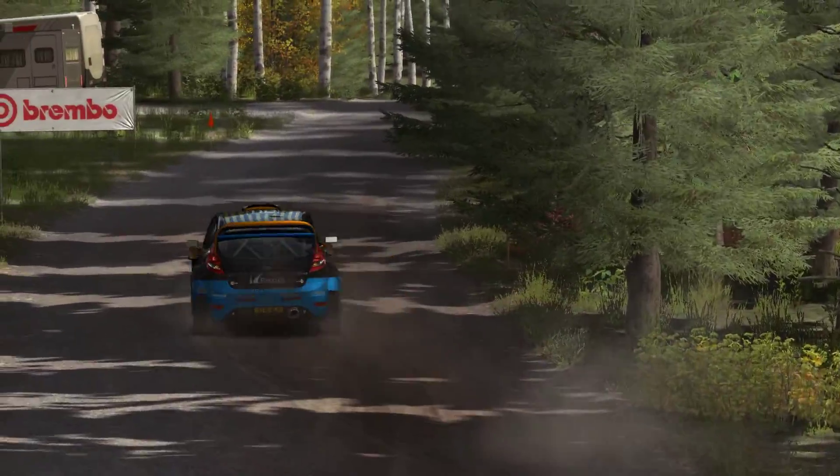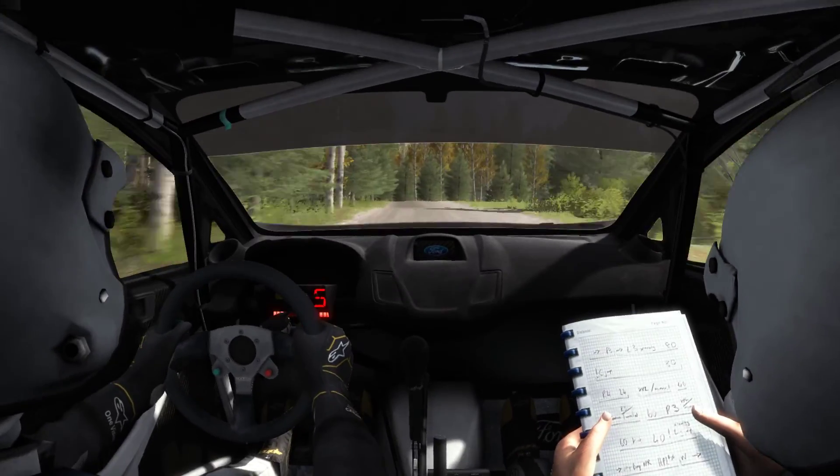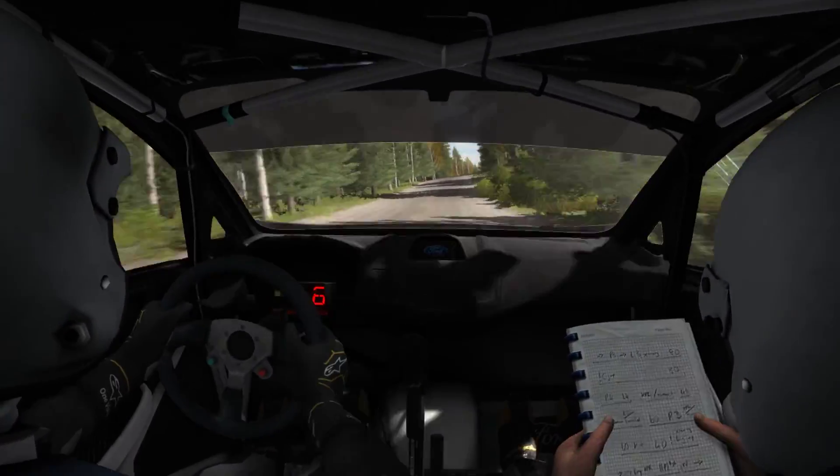And tightens 40 left 4 long, opens into turn square left long, don't cut. Right 6, and care, middle over crest jumps, and bump, 60.